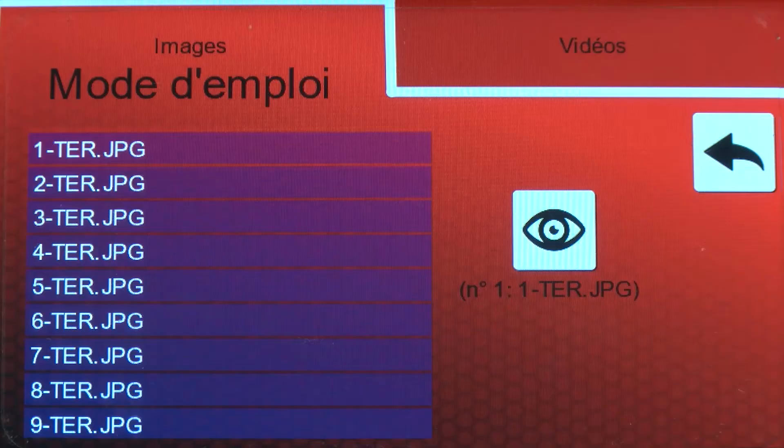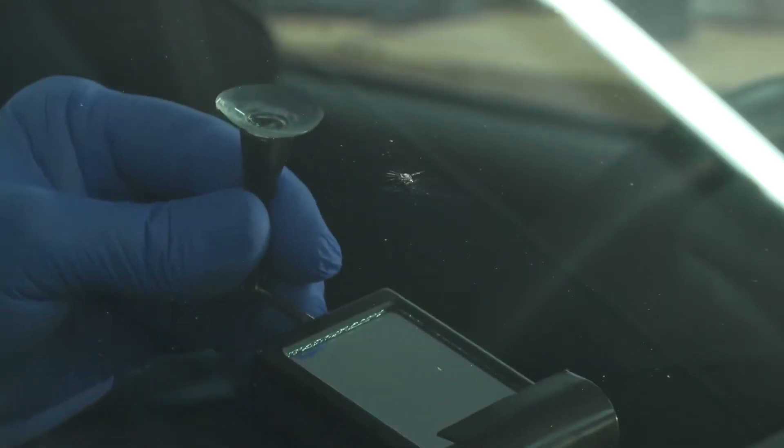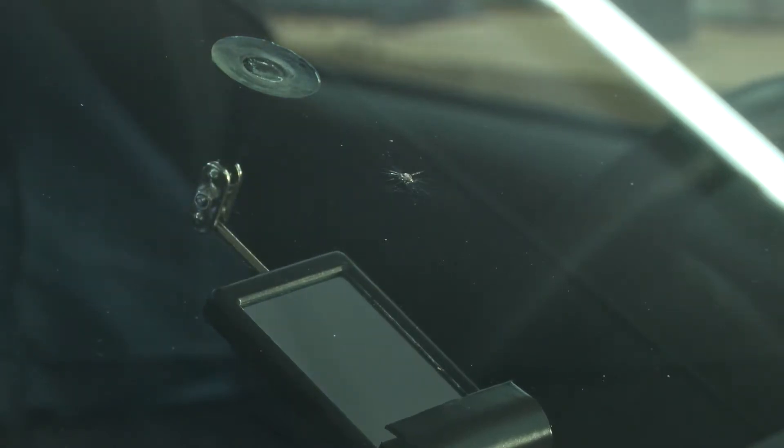The technical video can be viewed on the right tab of the page. We are here in the presence of a star break. Install the rear view mirror in order to follow the progress of the repair. The central mirror has an illuminating light if necessary.